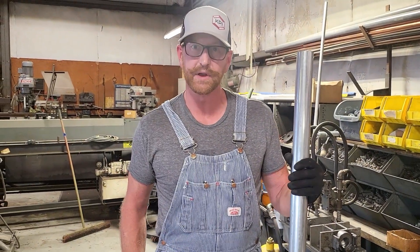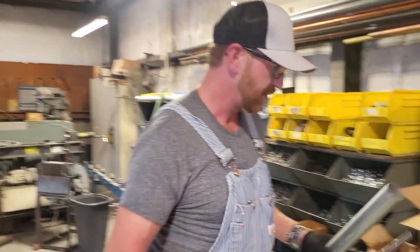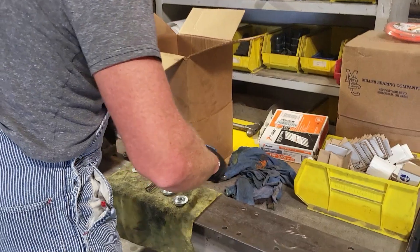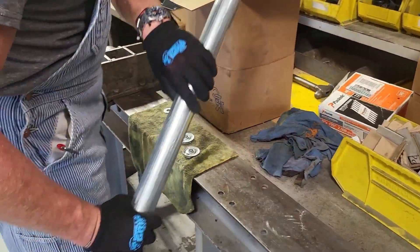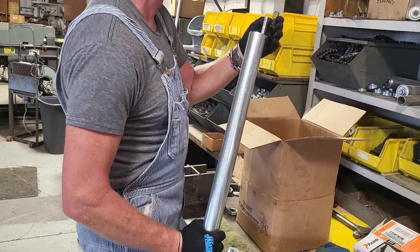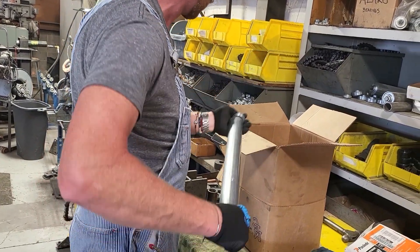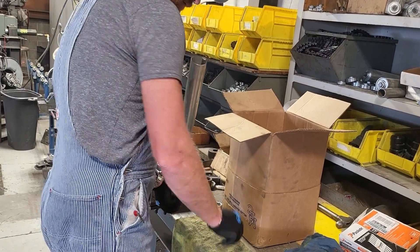Our next step is to take a pre-cut piece of tube and our stake hex axle, and go ahead and assemble the roller. We'll start with our washer and our spring, and then put our bearing on first on this side, then flip it over and add our other bearing.